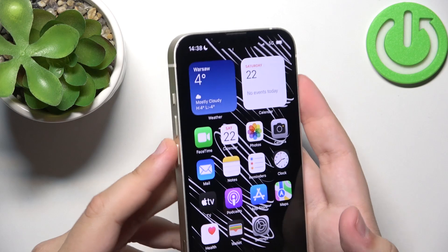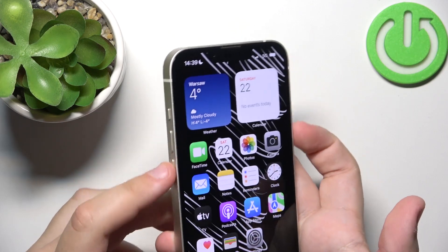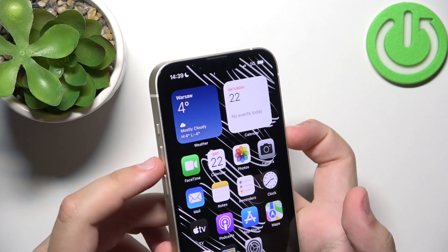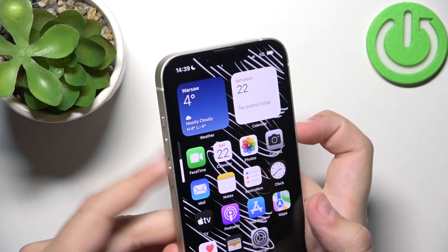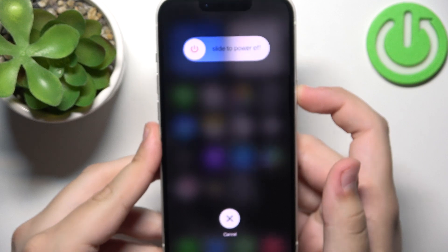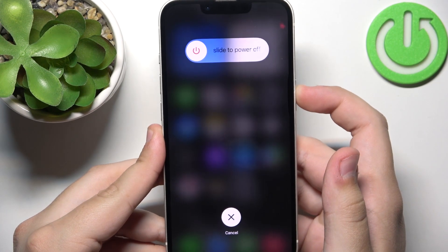What you need to do is tap the volume up and volume down buttons, simply by pressing volume up, volume down, and then holding the power button. Keep holding the button until the Apple logo appears.